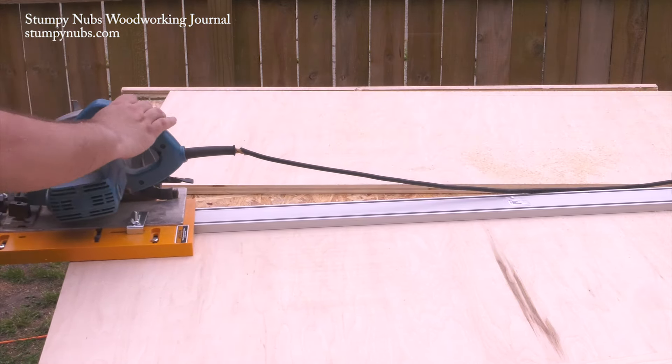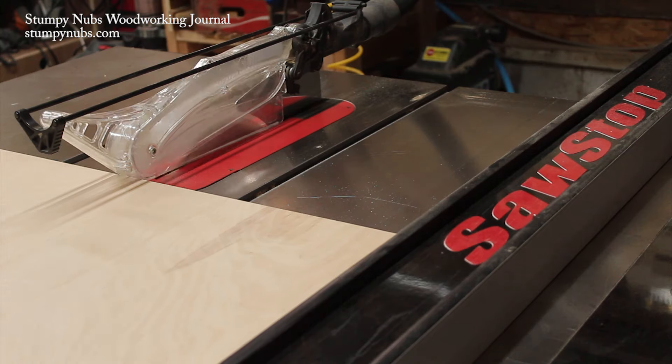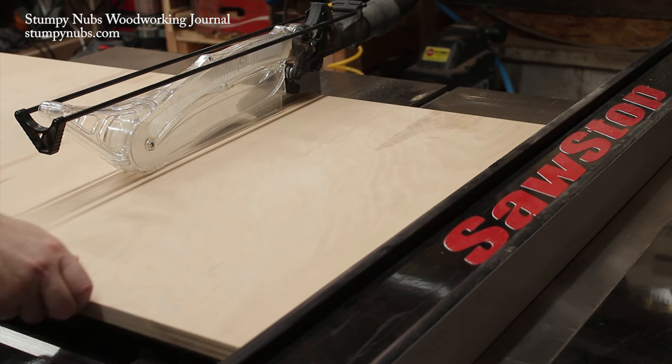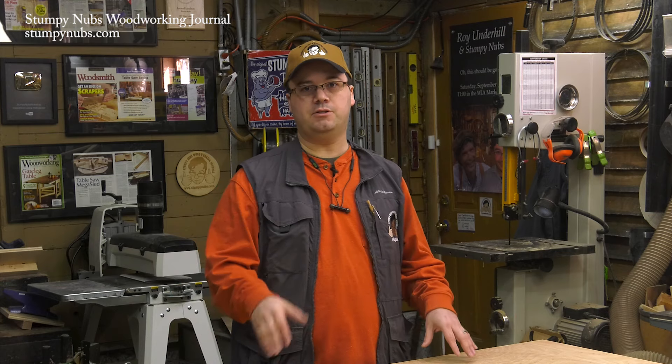If you don't have an edge guide, you can freehand cut with a circular saw, but don't count on that being your finished cut. Leave yourself a little extra space — maybe a half of an inch — and leave yourself at least one factory edge on each piece. Take the pieces to your table saw and run the factory edge against the fence to straighten your circular saw cut. Then put your fresh edge against the fence and trim away the factory edge, bringing the part down to its final dimension.